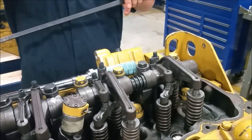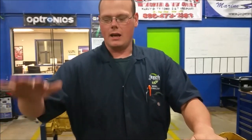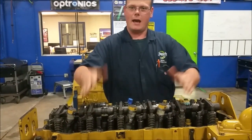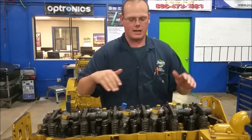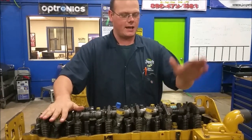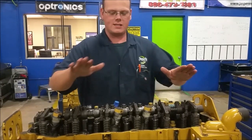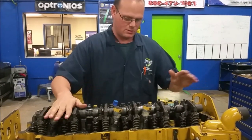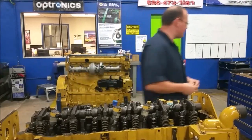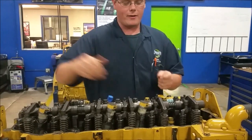There are a couple of ways to do this. You can go on firing order — set one, then set five, then set three, turning the engine each time. But what we're going to do is a little different. We're going to set top dead center and set the intakes and exhausts we can set, then set top dead center on six and set the intakes and exhausts on those. For intakes, we're going to set cylinders one, two, and four.